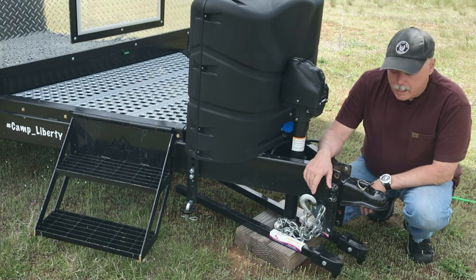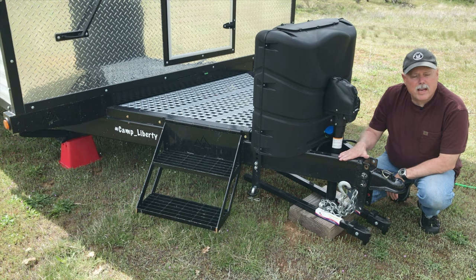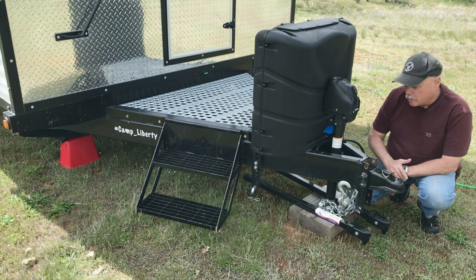Let's take a look at the outside of Camp Liberty, starting here at the tongue. First of all, the frame this camp is built on is very heavy duty and well reinforced. It tracks really well and tows super easy.